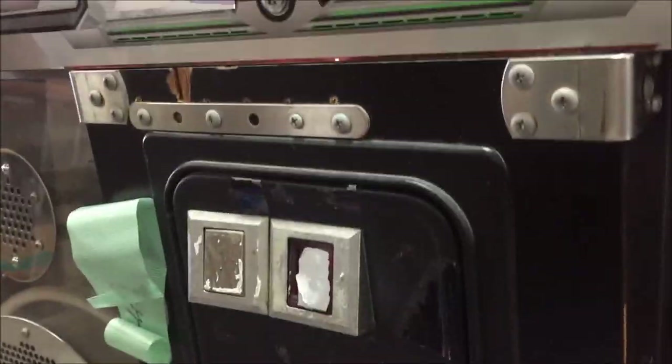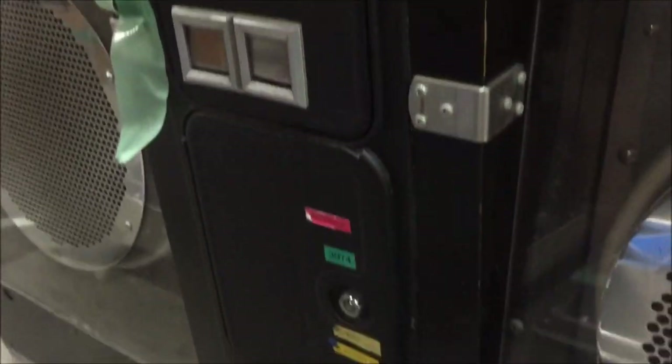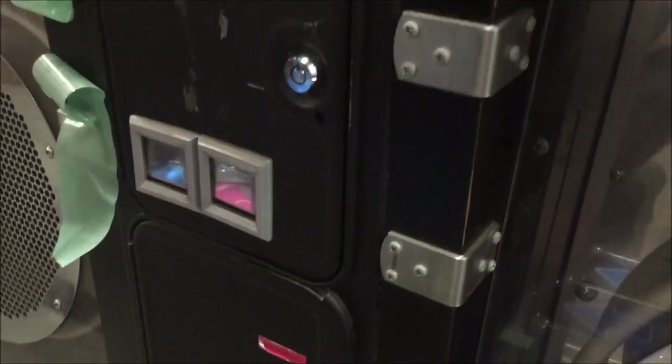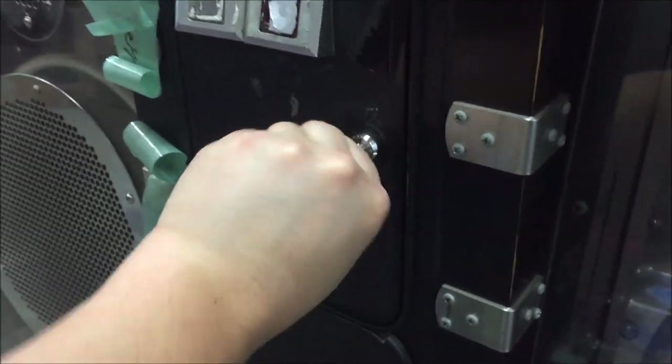I didn't really notice this when we looked over before, but it looks like they've also put on some brackets down here to help keep the cab together. It's a little bit rougher than normal. We might do a video on one of our future cabs — I have two or three more older CRT cabs coming in that are like that.